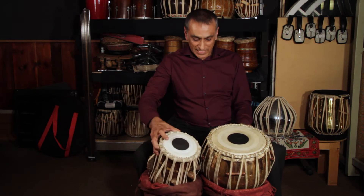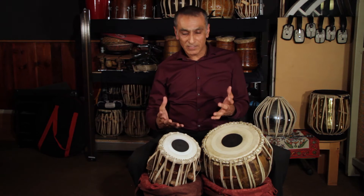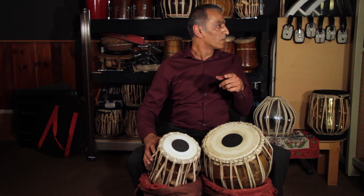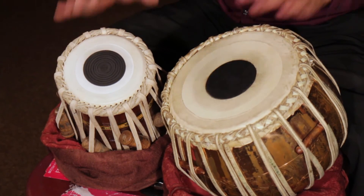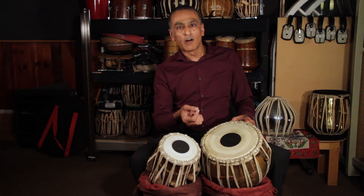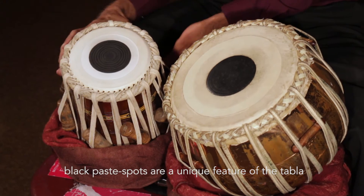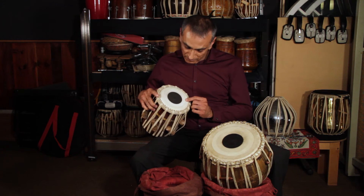Now let us have a listen to the wonderful sounds of the tabla. These spots in the middle of the drum look like they're drawn on with a black felt pen, but actually they're not. They are made of a special paste, which is a mixture of carbon, iron filings, and sticky rice. It's applied in very thin layers — I'm not sure if you can see the concentric circles on this one, but the bottom layer is the largest diameter and then they're put on one by one. There are about five or six layers on here.